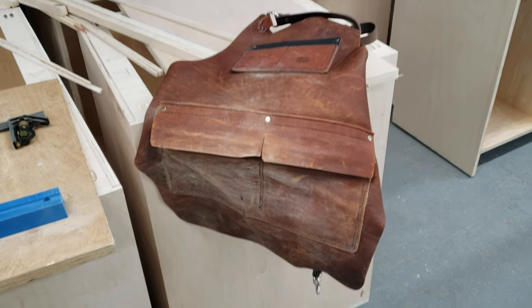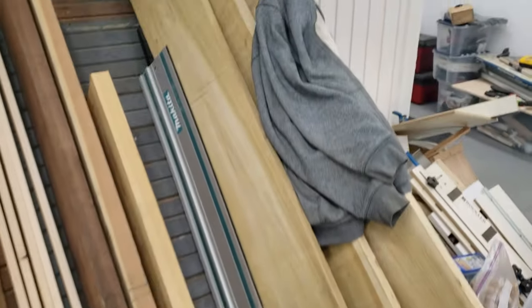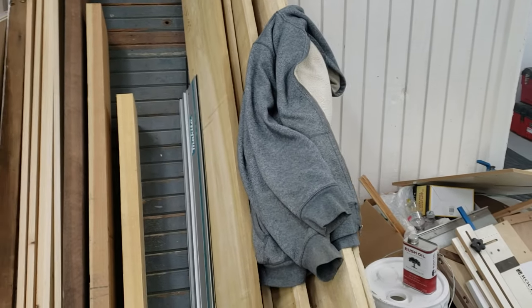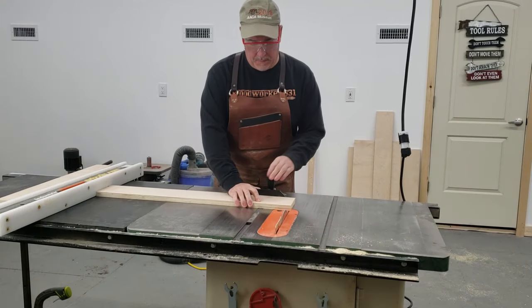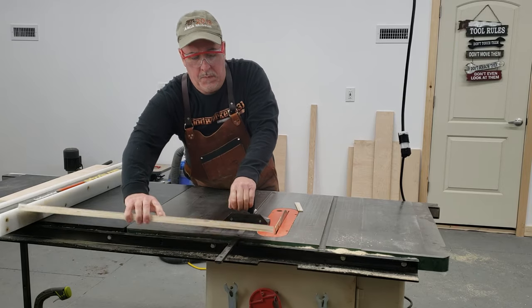Since moving into the new shop, things are getting out of control as far as mess and I have no place to put things. You notice my apron is laying around, I have no place to put my safety glasses, I even throw in my coat and I have no place to hang it. So I'm gonna fix that right now — we're gonna make basically a shaker peg shelf to take care of the problem.